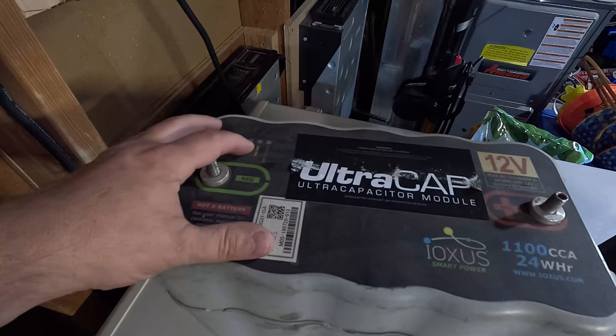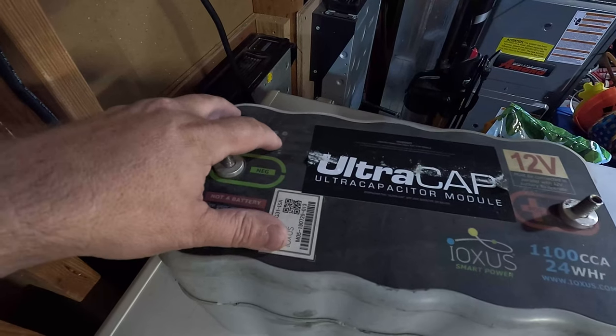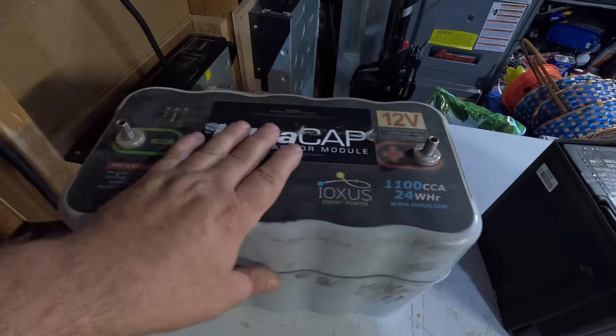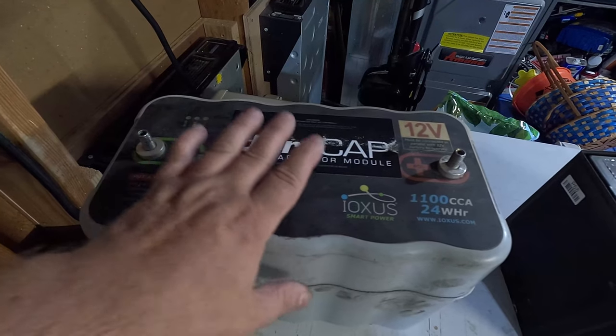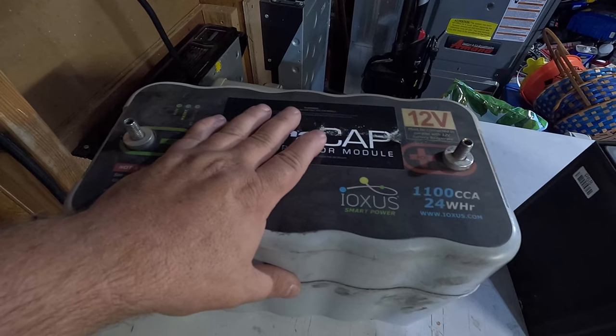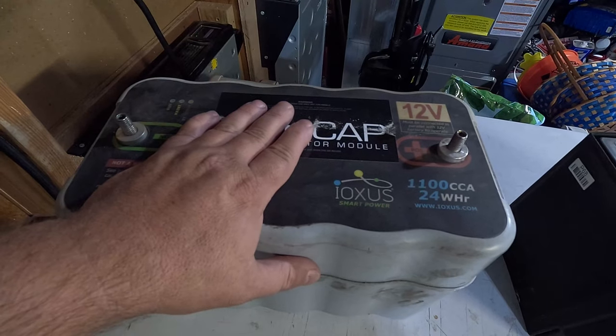There are lights on here: a run light, a maintenance light, a Bluetooth light, and an error light. It's laid out quite nicely and you can get an app — you don't have to, but the app definitely helps you control the battery. Let's get this over on the test bench, get that app downloaded, and see what we can do with this unit first.